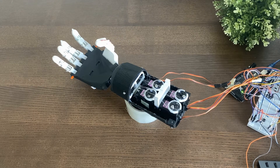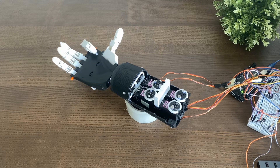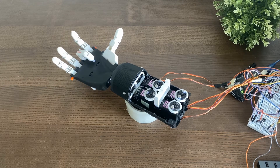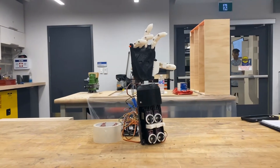This is a proof-of-concept prosthetic arm that I've built for a startup project. I felt it would be an intriguing piece of content to talk about this year — some of the things I learned, how I built it, and what are some of the functionalities of this arm that you're seeing.